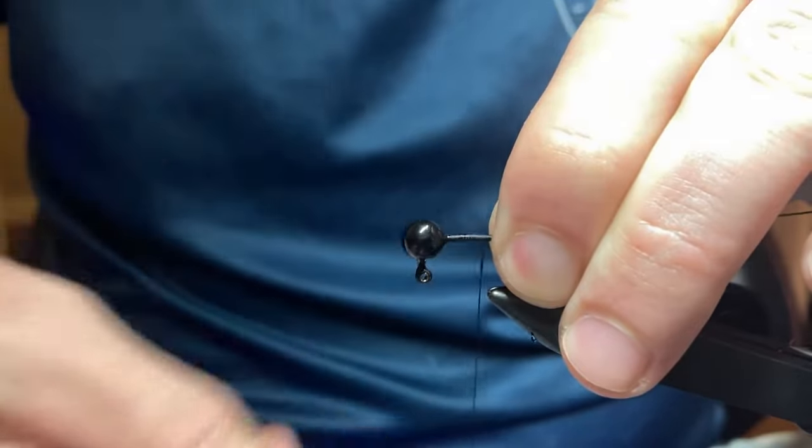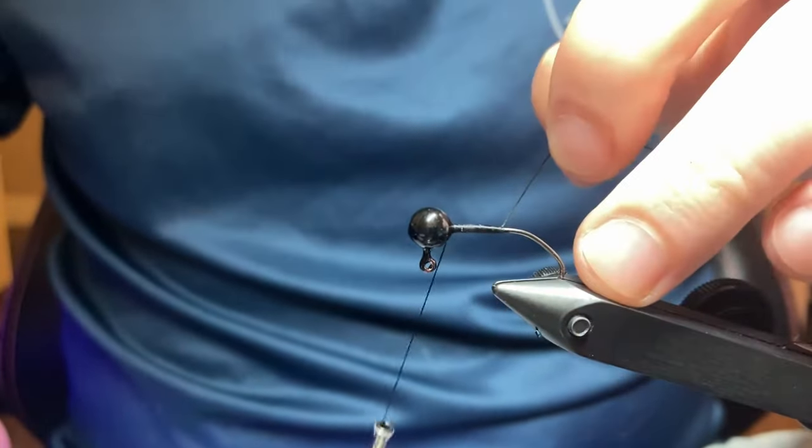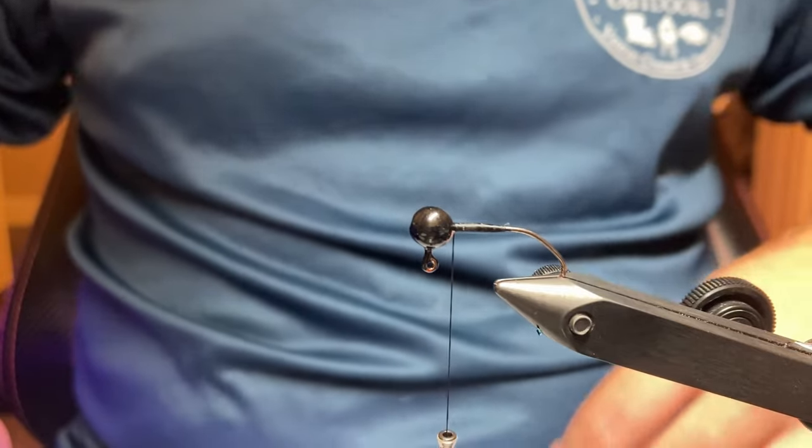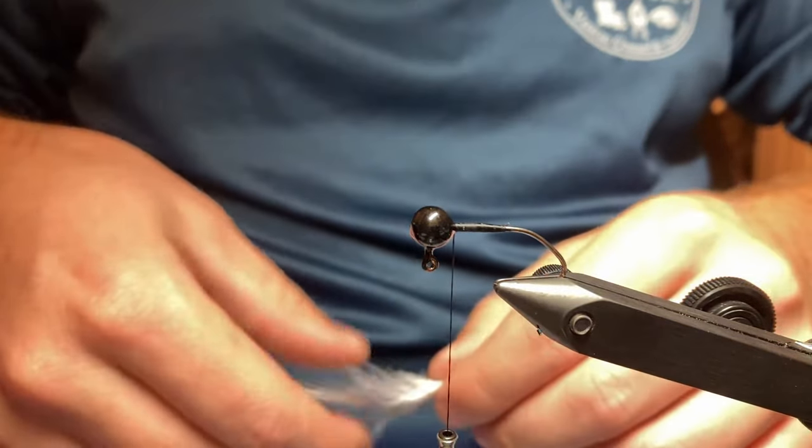You start by wrapping your thread and you go down the shank of that hook. You're going to come all the way back up, cut that excess off, and you go to make the tail.